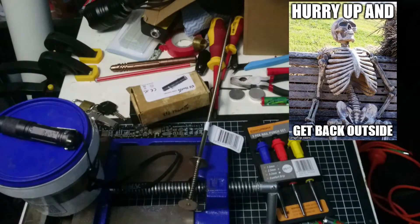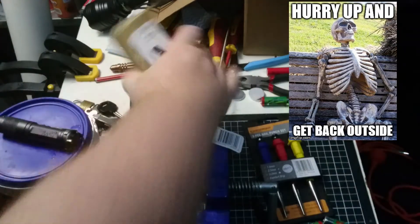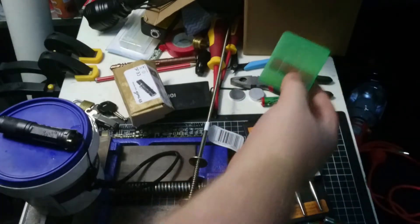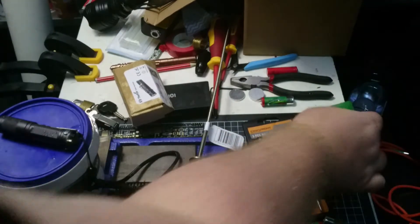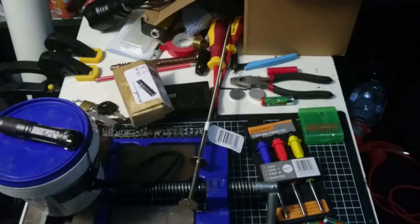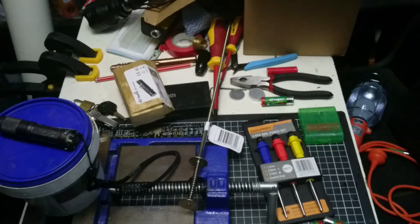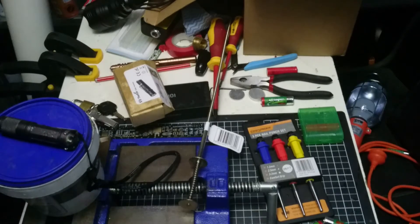It just started raining really heavy — this box got completely soaked within the few seconds I was out there, and my lithium ion container too. I'm going to stand in the shed and change the batteries around, and then we'll head back outside and finish off the review.